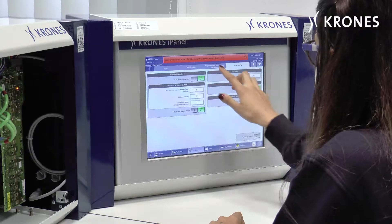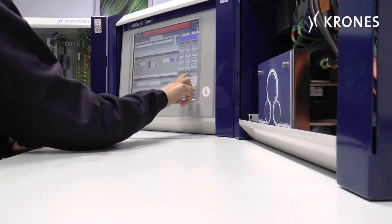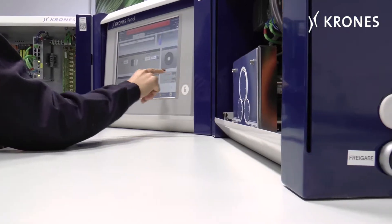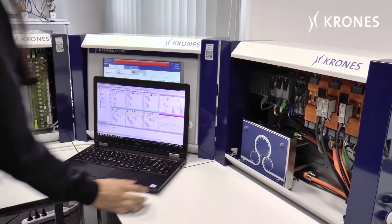The ErgoBlock LM-LC simulation enables testing, troubleshooting and diagnosis of issues with the machine, without the danger of causing damage or standstills during production.